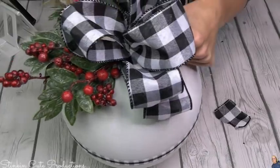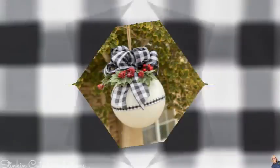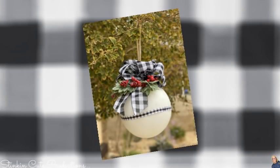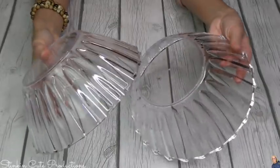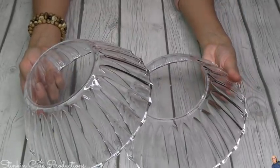What a fun DIY this is — it's super budget friendly. Look at how beautiful this giant ornament ball is. You can really get creative with these. So that's just what I'm going to do, using these fun fancy bowls that you can find in the party section at Dollar Tree. I just love the shape of these.